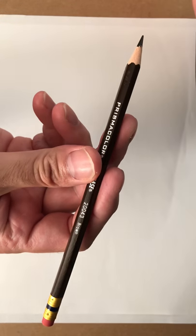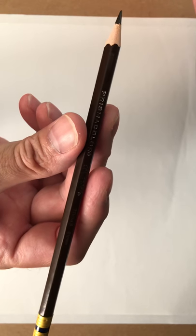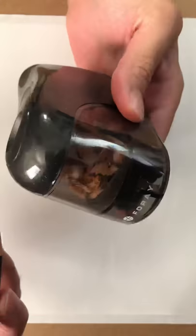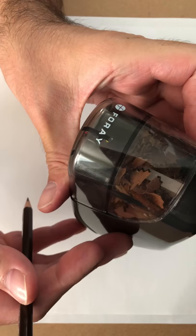Let's get a close-up of my gnarly nails. I'm going to be using this Colerase and this brown one right now to do some sketching. This was the pencil sharpener I used. It's pretty decent — it does what it needs to do.